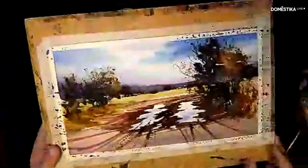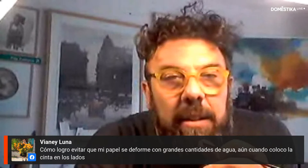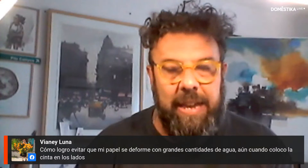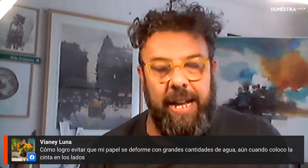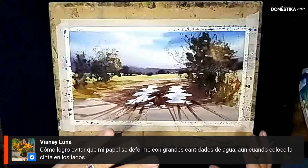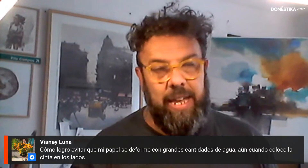A question: how do I prevent the paper from warping with large amounts of water even when using tape on the sides? The paper always moves — beyond being taped, it will always undulate slightly. It's inevitable — even working with 650-gram paper, it still creates a wave. You paint on top of that and get used to the paper moving. The important thing is that once it dries it will re-flatten within the taping. That guarantees it'll go flat again. So relax — it always moves and that's unavoidable.